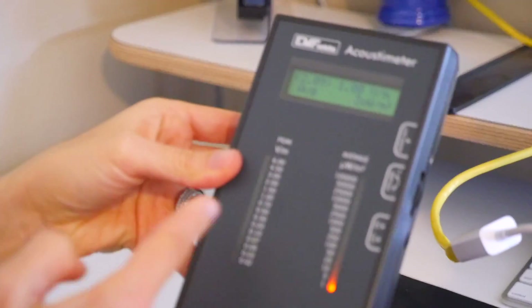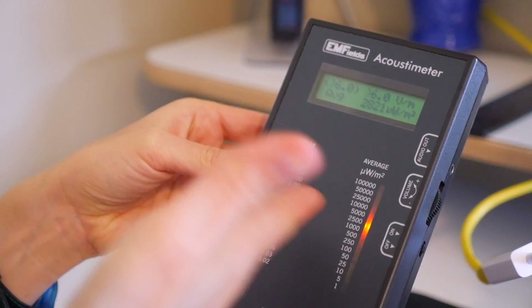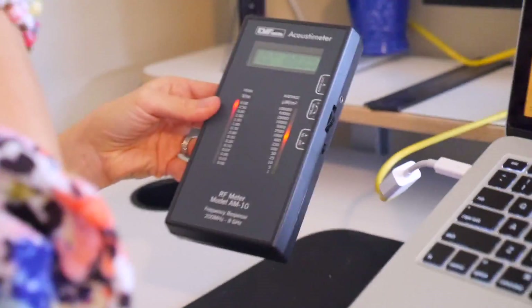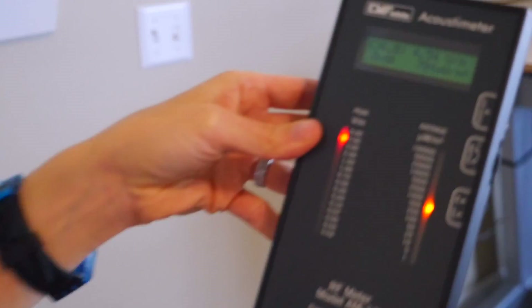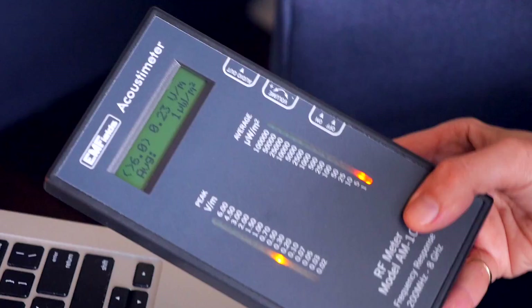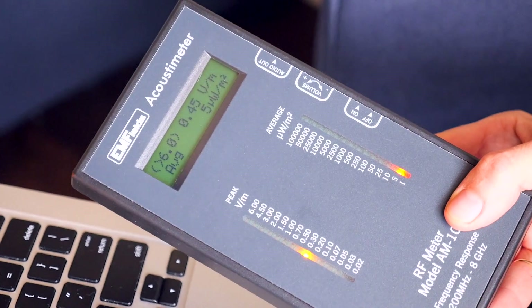Now you see the numbers going up significantly — we're going into the red zone, now we're plus six, it's above six. It can't even measure it on this machine anymore. So sitting here working all day with your Wi-Fi on probably isn't the best idea. Now watch — if I move away from the router, it drops. We're going down to the fours, getting down to the threes. Here I am sitting in another room with Wi-Fi on but away from the router, and you can see it's still pretty angry, peaking at different moments going up into 0.7.